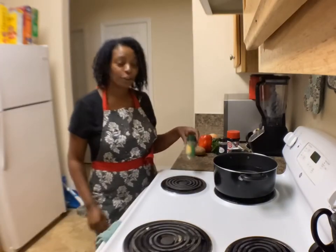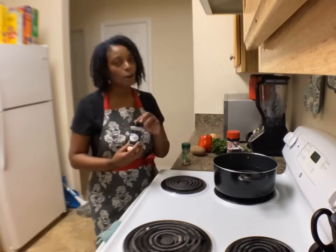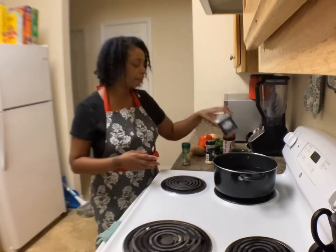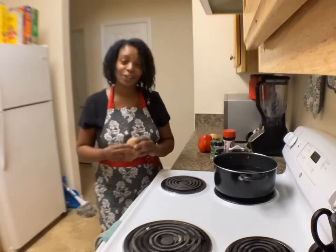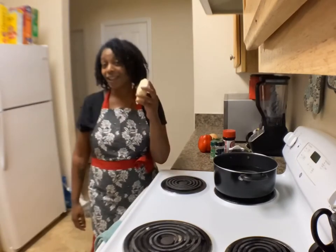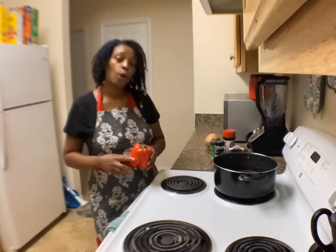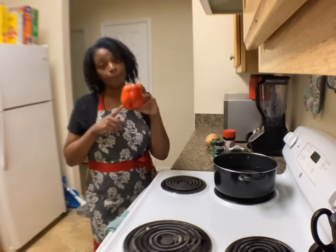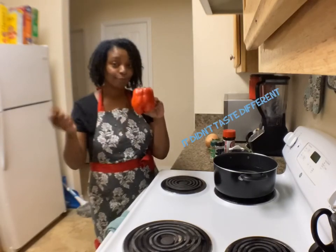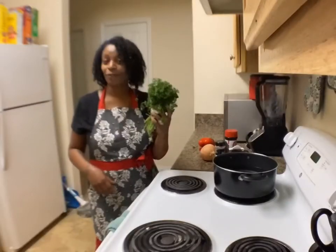Your ingredients are going to be Mrs. Dash table blend, garlic powder, seasoning salt, and ground black pepper. For your mashed potatoes, you're going to first peel your potato and then cut your potatoes. And in your meatloaf, we're going to use — well, it's supposed to be a green pepper, but the store didn't have any, so we're going to try a red pepper for the first time. Onion and some fresh parsley.